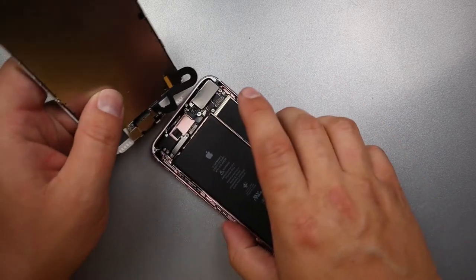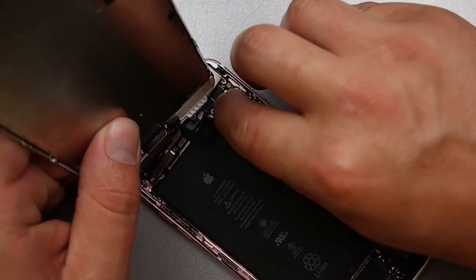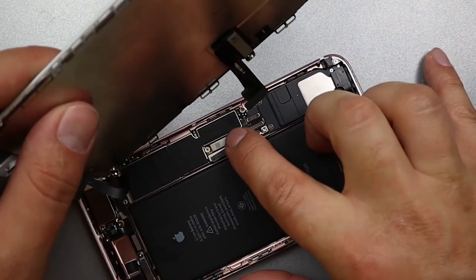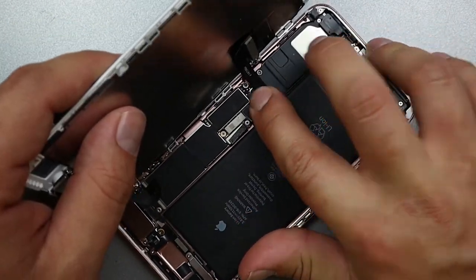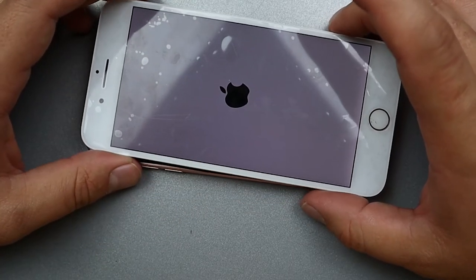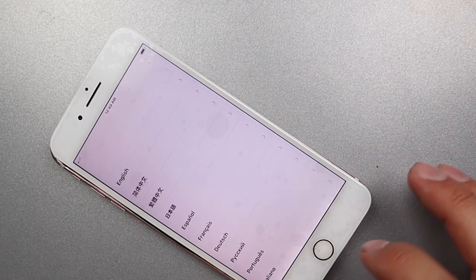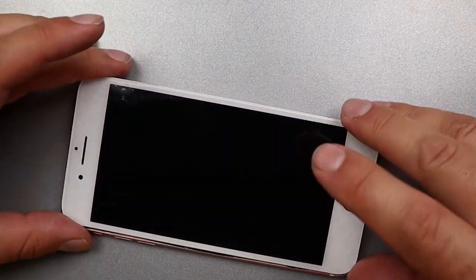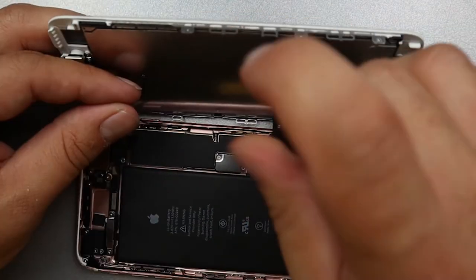First you'll want to reconnect the front camera. Go ahead and plug in your battery, then seat your LCD and digitizer into the board. Before I put everything together, I'm going to turn it on and check to make sure the screen works.